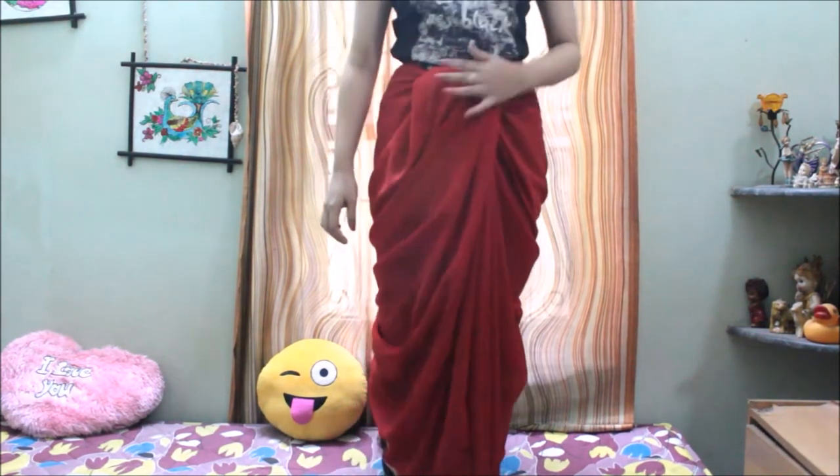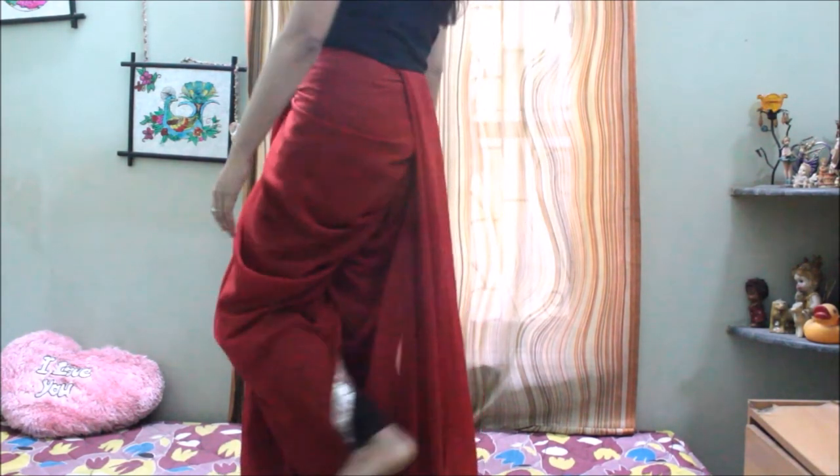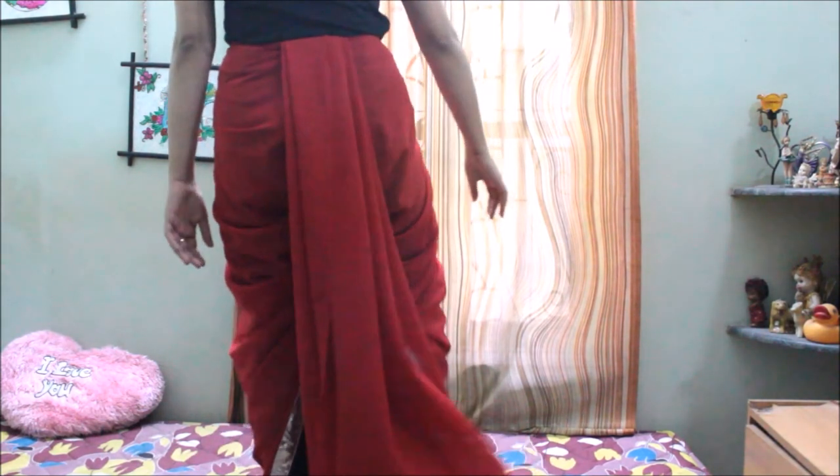This is how the front part of the sari will look, and yes, we are done with the draping! This is so simple yet very beautiful. That's all for today.